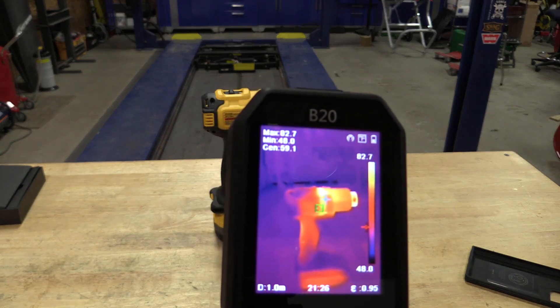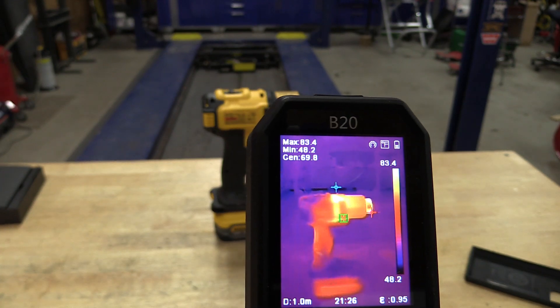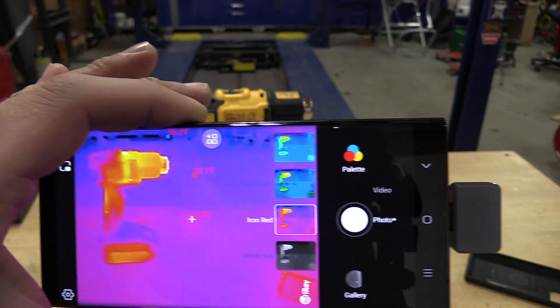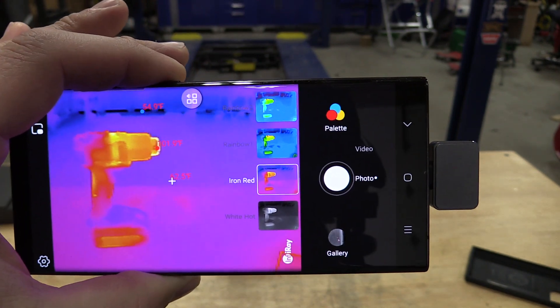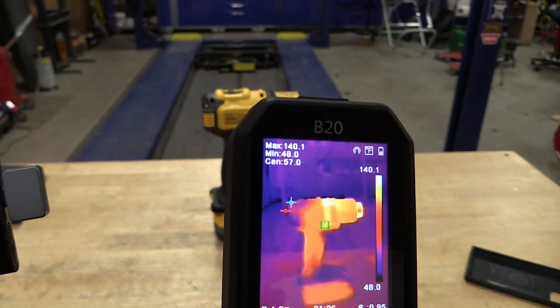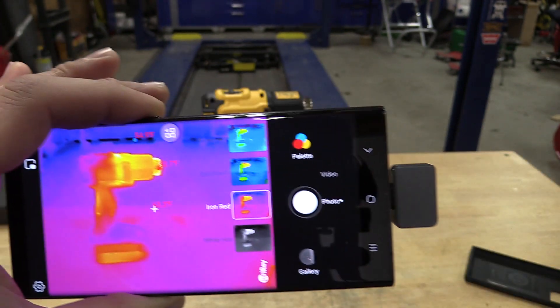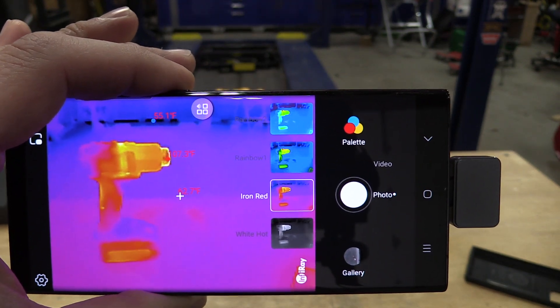Sorry for the noise of the heat gun — we're just about out of battery and I'm doing a little bit of testing for the next video. You can see what this looks like in the B20, and then we move over to the P2 app. It's close — I think you get a little bit more detail out of the B20, but this is not horrible.